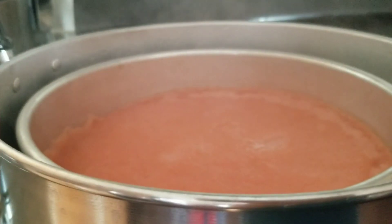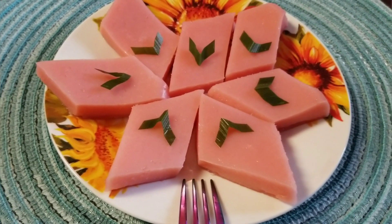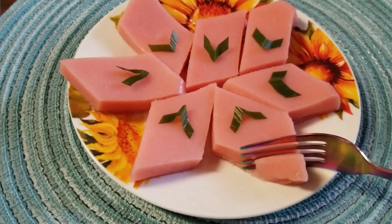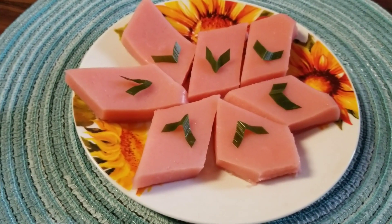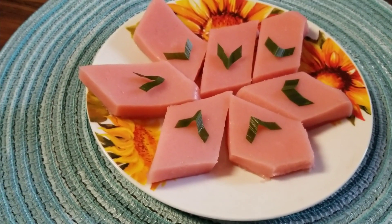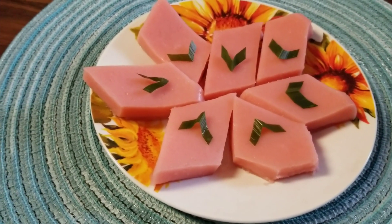Okay, all done! I've cut it into pieces already. Let me try it right now. It's very soft — it's not too sweet but it tastes really good! Thank you guys for watching, and see you next time, bye bye!